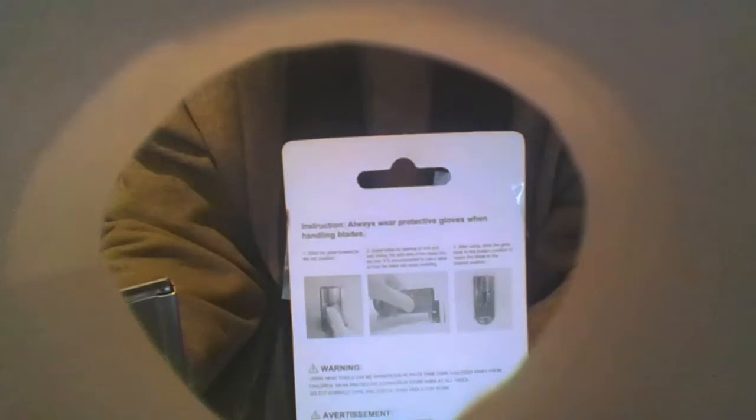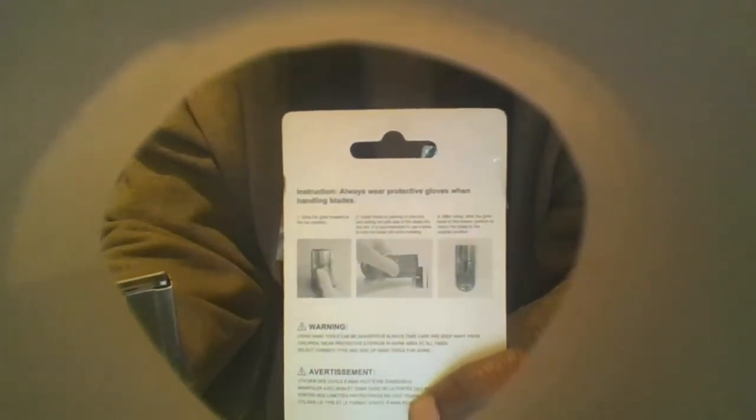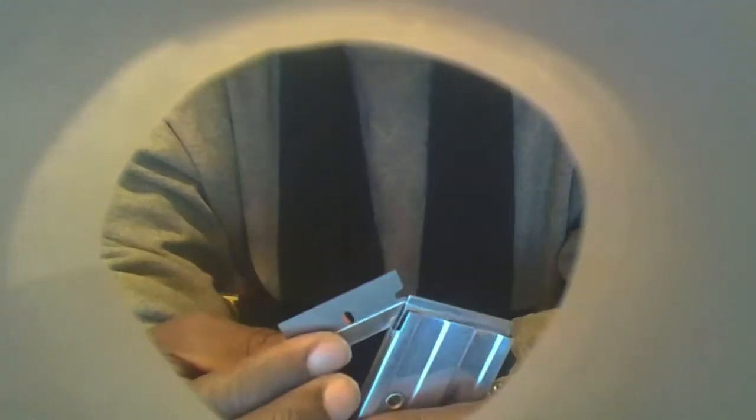What I ended up doing was — like I said, the instructions look fairly easy. However, when I tried to get that blade to go in straight up like that, it did not go in like that. So what I ended up doing was taking the blade, I turned it upwards to push it in and open the two pieces right here — the housing. I pushed it in like that.